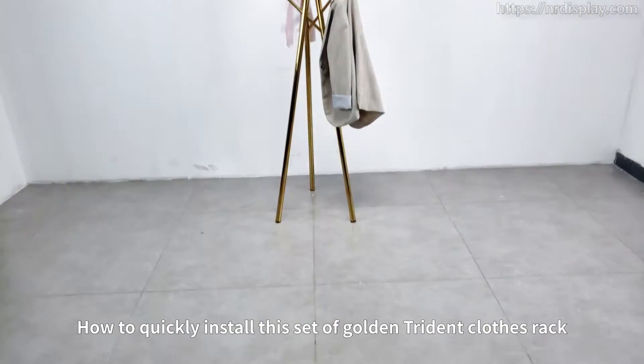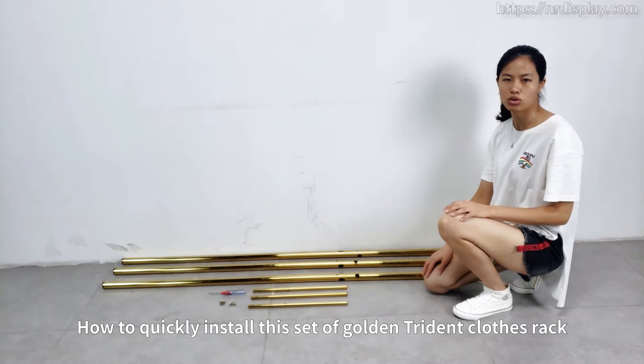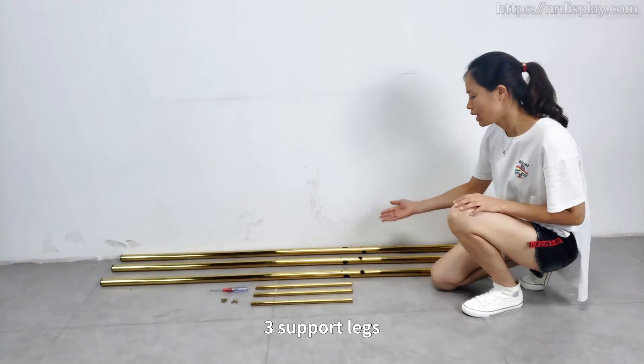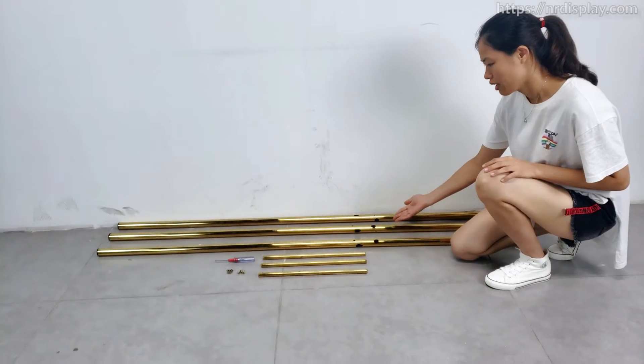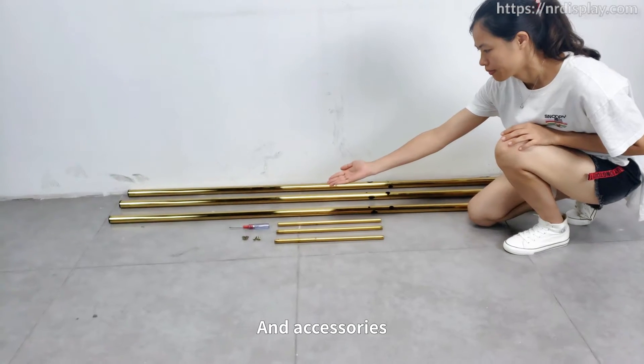Let's show how to quickly install this set of golden trident clothes leg. The components are three support legs, three suspension locks, and accessories.